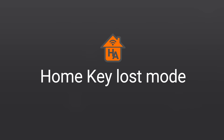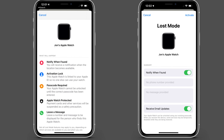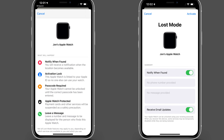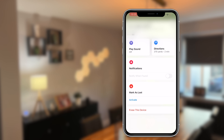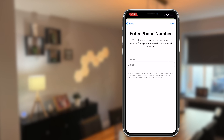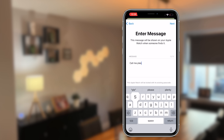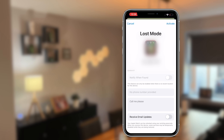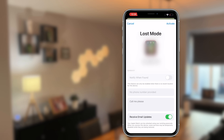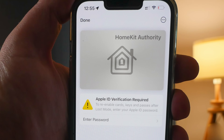Next up is lost mode. If you've lost your iPhone or Apple Watch and your HomeKey is on the device, you don't need to worry — you can enable lost mode through Apple's Find My app and this will disable the HomeKey. Open up the Find My app, go to the device you've lost, scroll down to Mark as Lost and select Activate. Follow the on-screen instructions to add contact information or a custom message for whoever finds your device, then select Activate. It puts the device in lost mode and disables the HomeKey. So if someone finds your iPhone or Apple Watch and knows where you live, you're protected. If you find your device again, you can re-enable everything and use HomeKey without any issues.